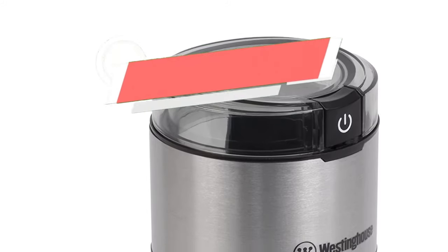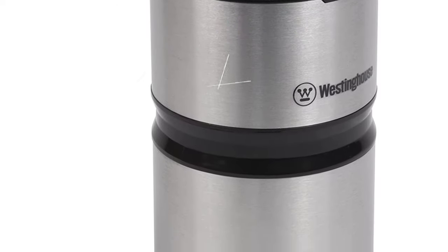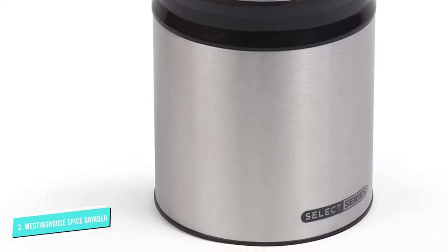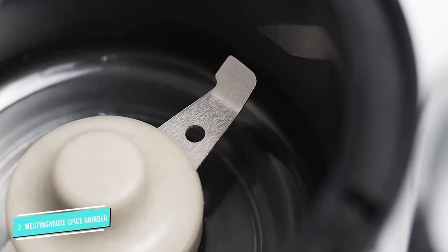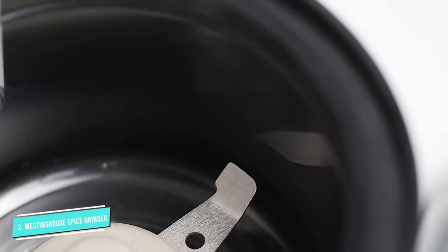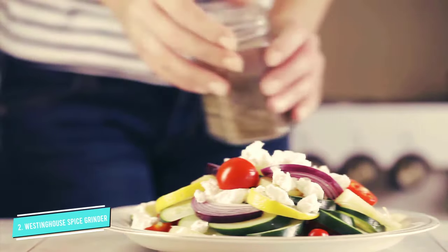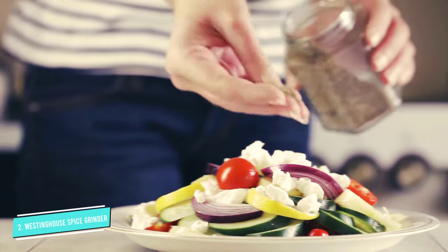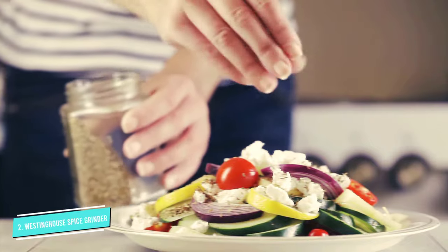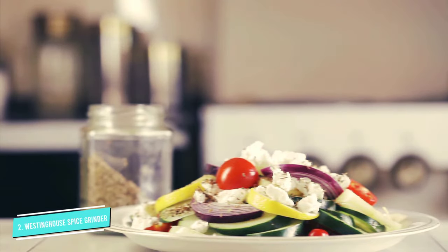Number 2: Westinghouse Select Series Electric Spice Grinder. The 7.4-inch-high Westinghouse grinder consists of stainless steel housing and one bowl. The removable bowl can be quickly removed and replaced, slipped in and out without twisting or locking. The stainless steel cup holds up to 2.1 ounces of bean capacity, but you should pour only two-thirds of that. The blade works quietly and is also detachable for cleaning.